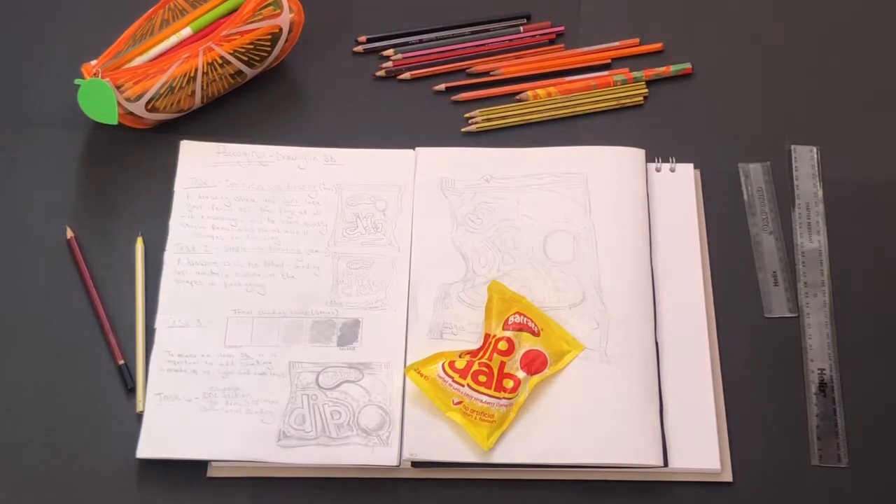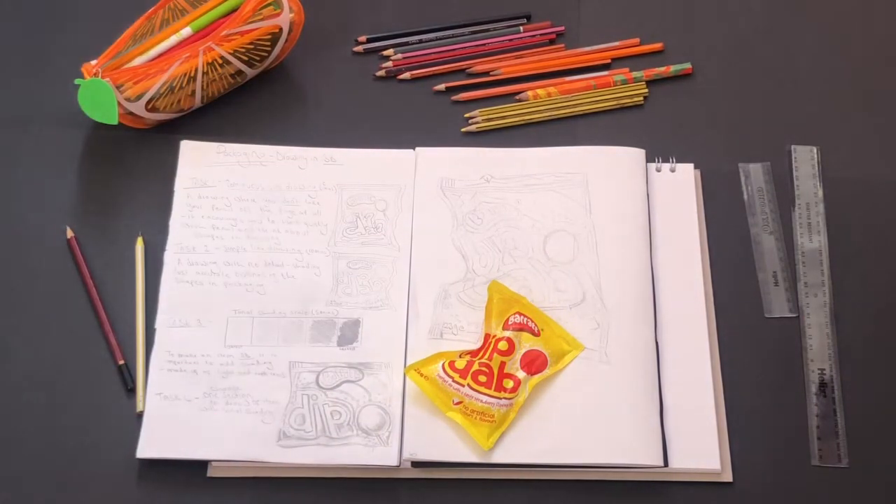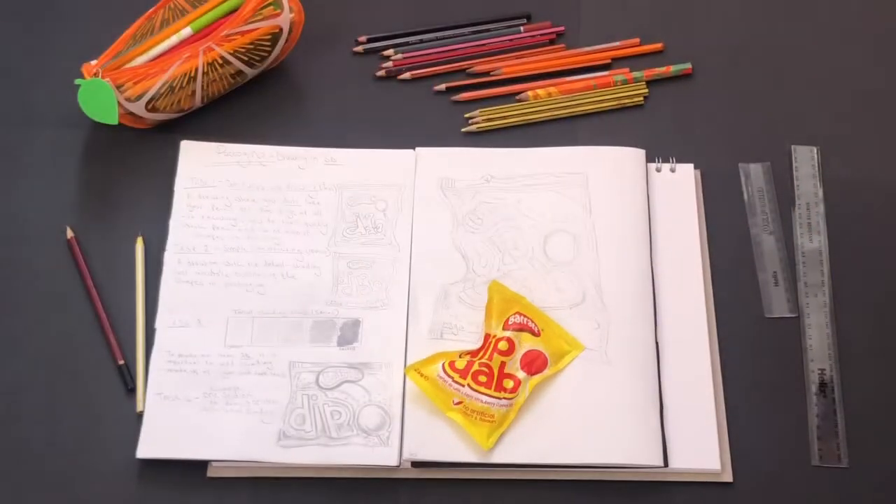Hopefully you've got a setup that looks a little bit like this. I've got my work from last week just here, I've got my pencil set up on the side, I've got some colored pencils as well that I'm going to be using today, and then I've got a couple of rulers.